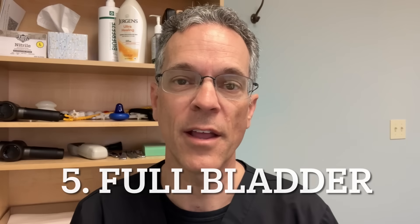Number five: did you realize that a full bladder can increase your blood pressure numbers? When your body has a full bladder and you need to use the bathroom, it stimulates your sympathetic nervous system — a kind of fight-or-flight response. This can produce artificially high numbers, so make sure to empty your bladder prior to having your blood pressure tested.